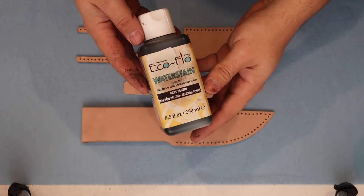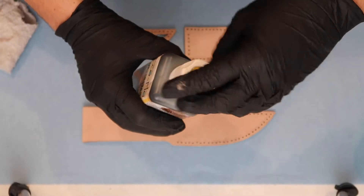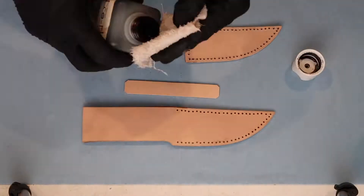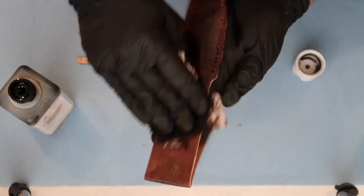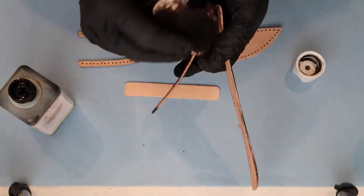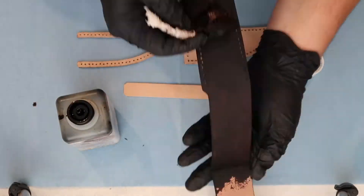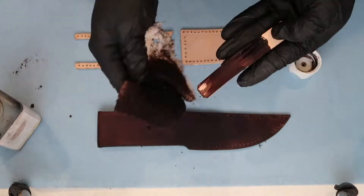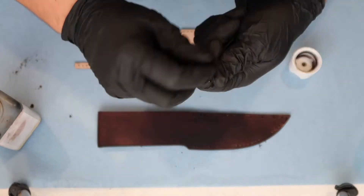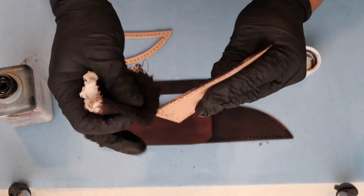And now we're ready to dye our pieces. My favorite color of leather dye is dark brown. This stuff is also great at staining your skin, so I recommend gloves if you got them.